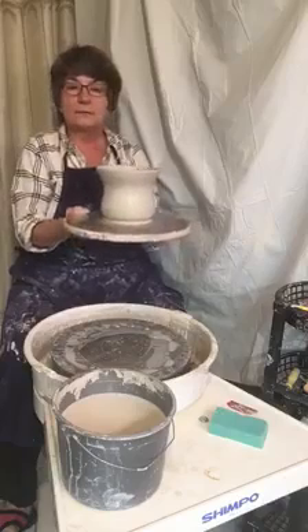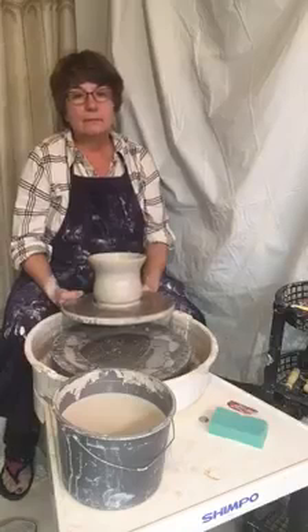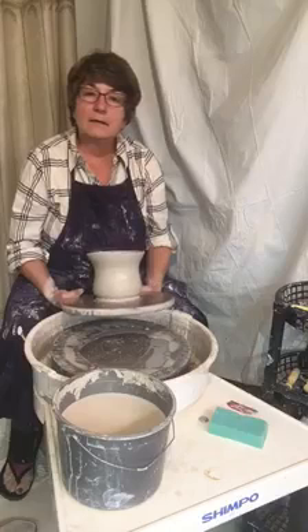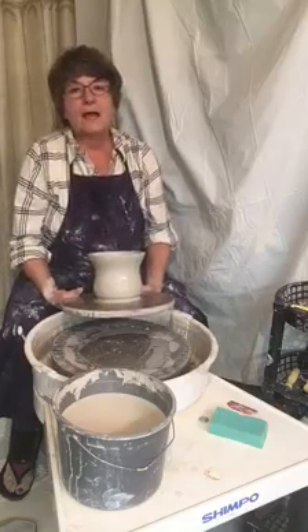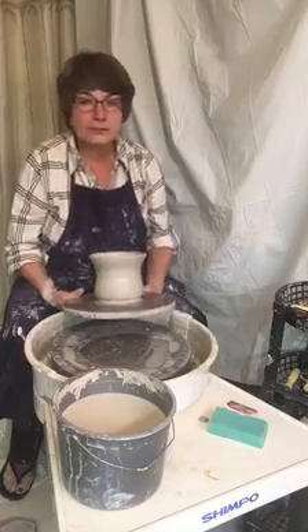I'll keep you posted as to its progress. Don't forget my shop is judes-pots.myshopify.com. I also have a shop on Etsy, and we're on YouTube and Facebook. I appreciate all your shares, and I'll start getting ready for the next video. Hope you have a great day and thanks for watching!